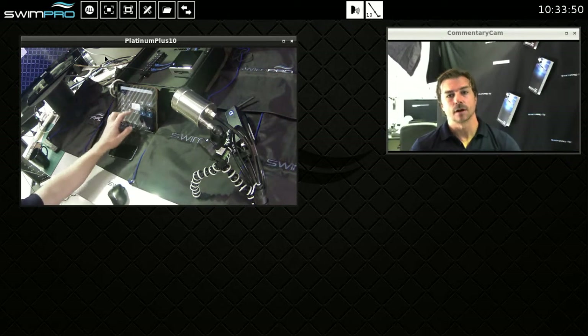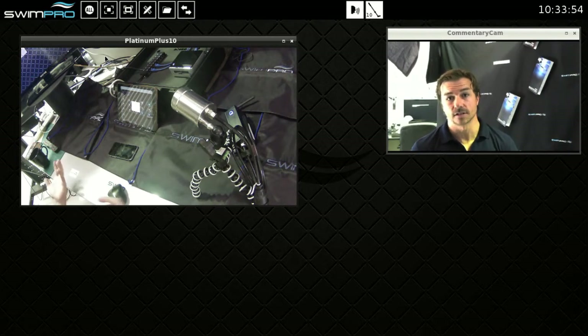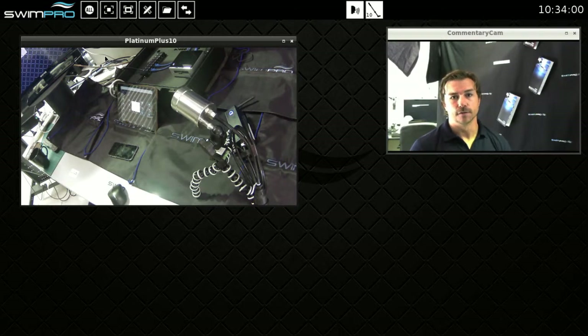As you guys know, we have our wireless camera systems. You can get one to six camera systems per unit, and we can customise beyond that if you please. We've got our new diving cameras which are great — turned out to be fantastic. They can plug into our system, and you can also get our wireless cameras and plug them in too. So plenty of flexibility there.